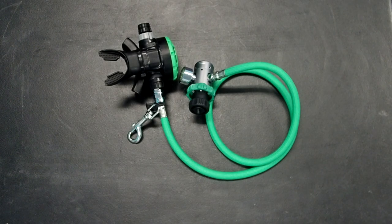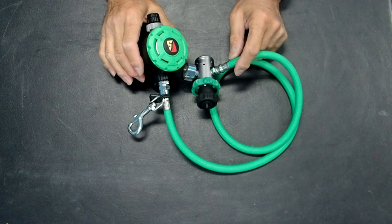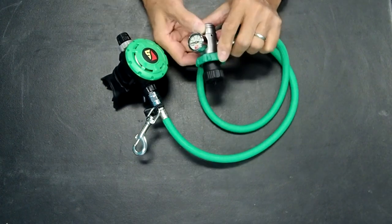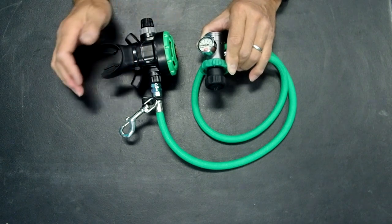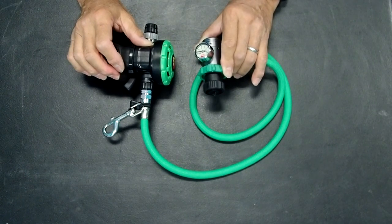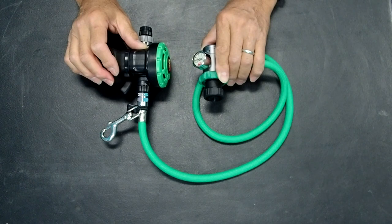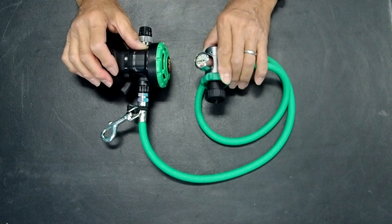A completely different type of regulator is this one assembled by Diverite. This is an oxygen-specific regulator with an inexpensive, unbalanced first stage. Diverite suggests in their user manual that this particular regulator not be used below 50 feet. That is not necessarily a big disadvantage, because most of the time when you're going to use a regulator like this, it will be used for 100% oxygen, which shouldn't be used deeper than 20 feet or so. Sometimes people use slightly lower mixes like EAN80, and this could be used with EAN80 as well.